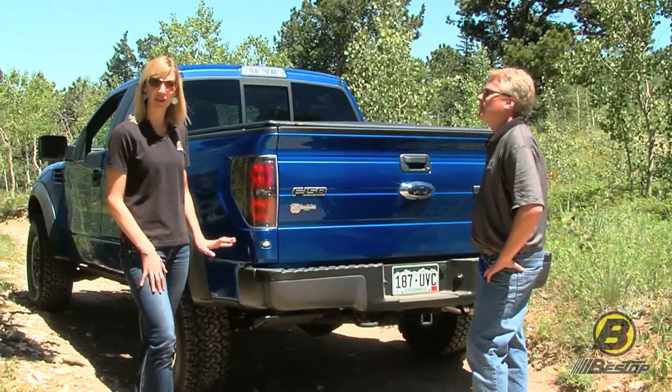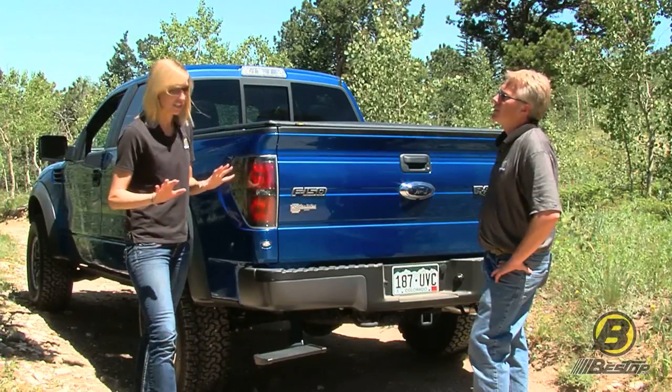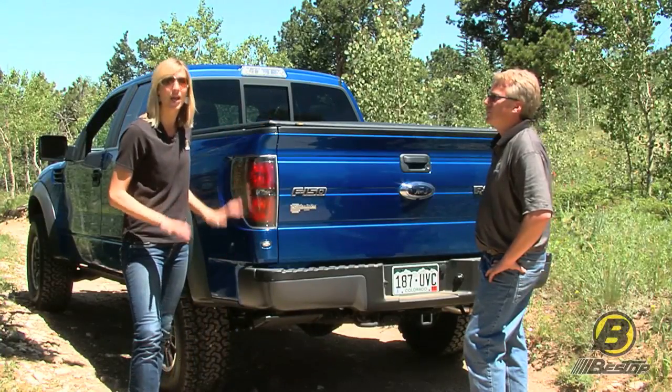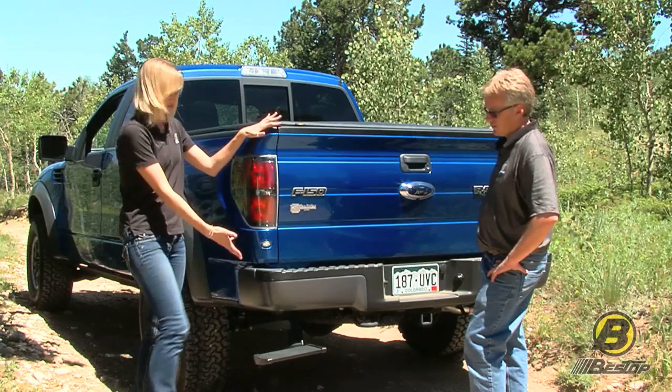The Trek Step is a spring-loaded step that gives you easy access into the bed of your truck. It's really great because you can easily kick it up and stow it underneath your bumper when you don't need it, but when you do need it, it's a quick little push of your foot right down to where you need it.